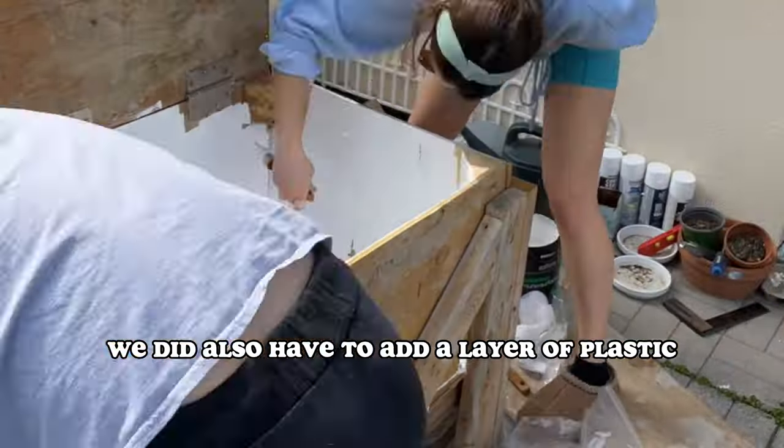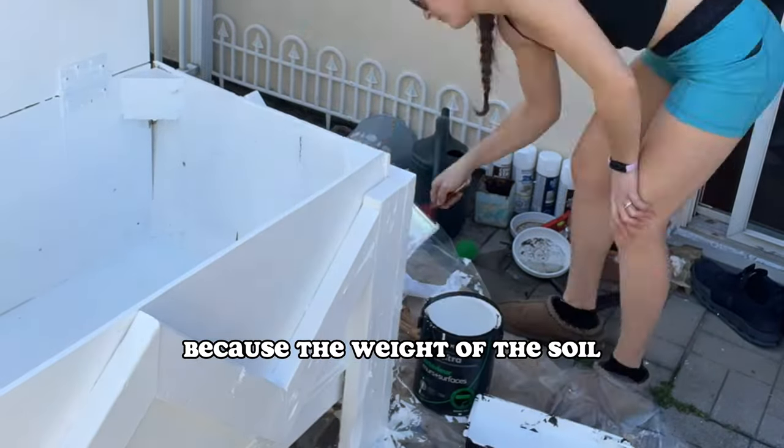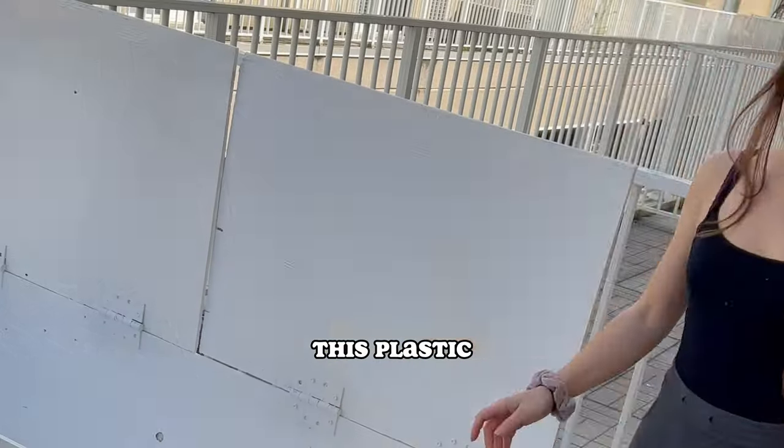We also had to add a layer of plastic inside the box to aid in humidity and to make sure the wood didn't rot — because the weight of the soil and the water mixed together would break the wood entirely or just make it rot. It was some pretty heavy-duty plastic.